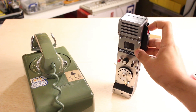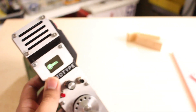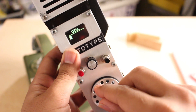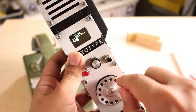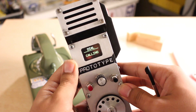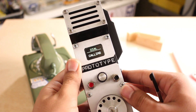Let's turn it on and make a call. Let's go to 411. Welcome to Directory Assistance.